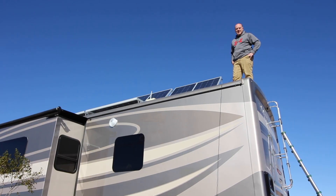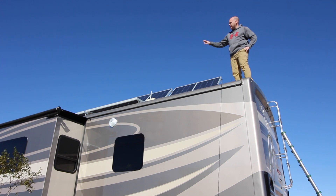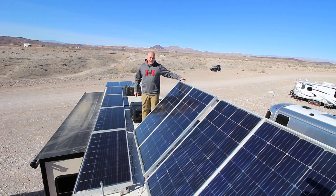Hey guys, so I'm up here on the roof and as you can see from down there, I've got some panels tilted and then I've got some other flat panels that go off that way. Why don't you guys come on up and we'll show you what we got.